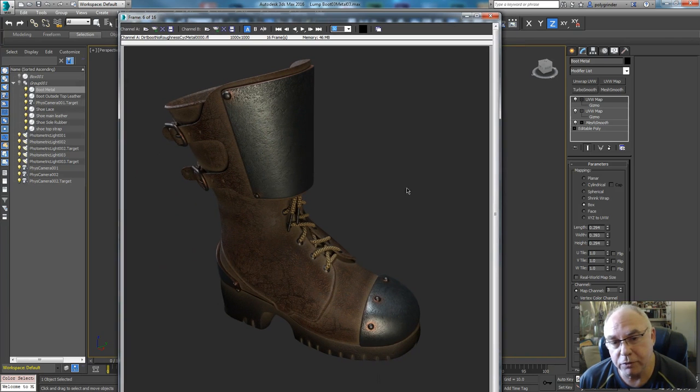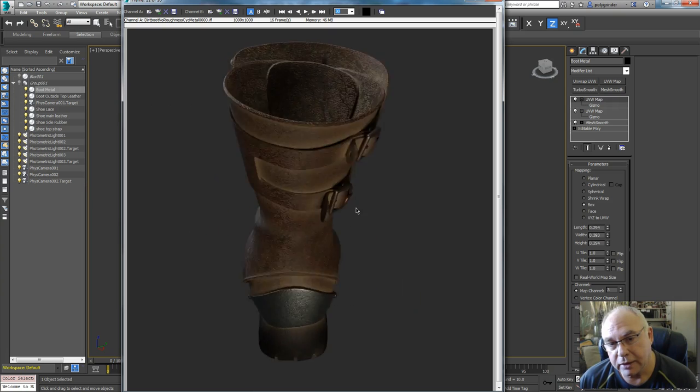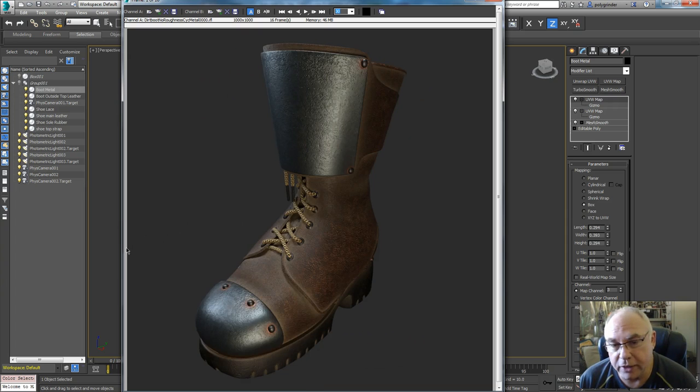Hopefully that gave you some more information to pop your boot together and get it looking really nice. It's a pretty impressive look and it's not very hard to do, and we didn't have to unwrap anything. I'm trying to give you another toolset. You have three directions you can go: you can unwrap things and paint direct — and for certain things that's what I do. But I'm showing you here a way to do things using tiled textures while getting a customized look by using a layer system and what I call staining. And of course procedural textures is another one. All of those are viable ways to surface, and they can all be used in conjunction together.